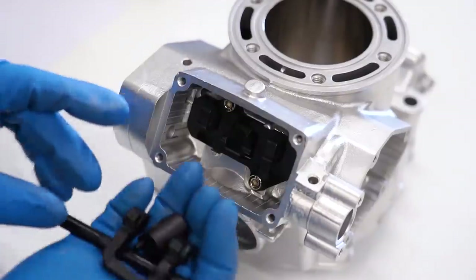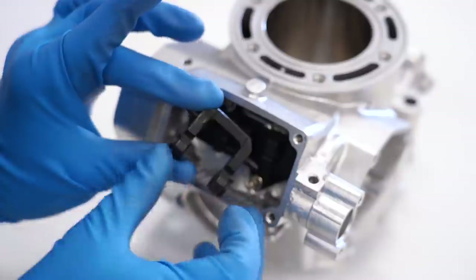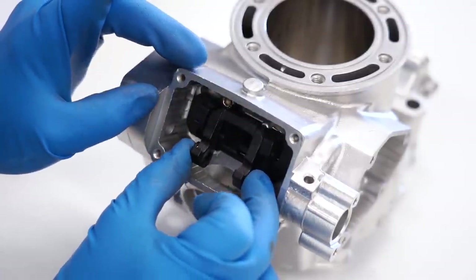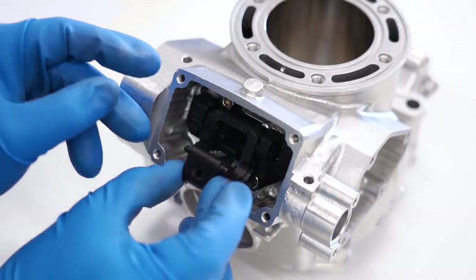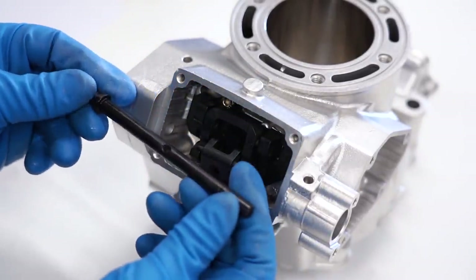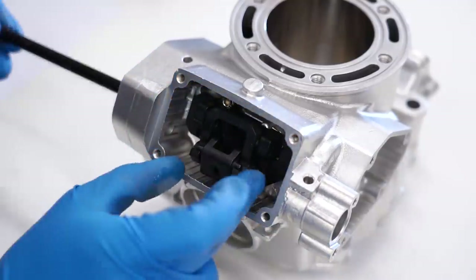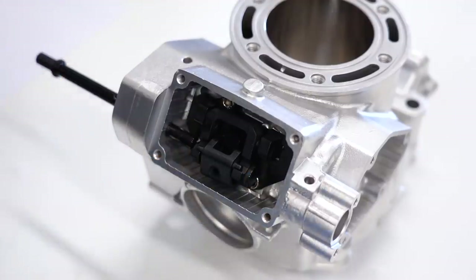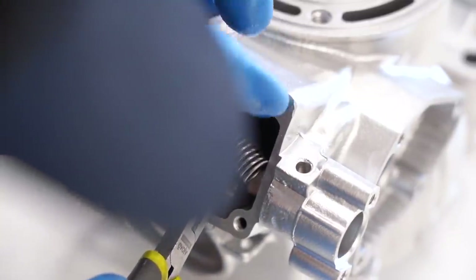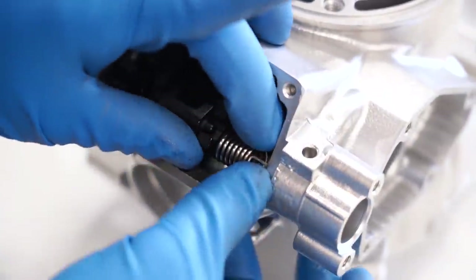Now we've got to figure out where these two arms and the shaft go. Start with this one — looks like it goes right there, locks in between these two arms. Pull those out to get it in place, goes in like that. Then this one goes on to the actual shaft and pops into those grooves. Then we've got the shaft that goes through the whole thing — looking at the diagram it goes from the clutch side to the flywheel side. Pop that thing on through. There's a little spring that goes here — there's a little hole it pops into on this shaft, so get that hole in first.